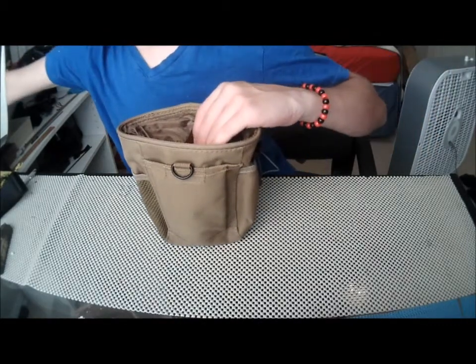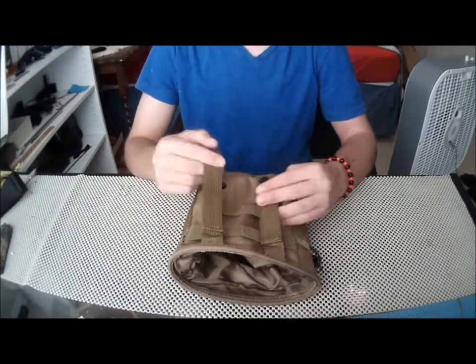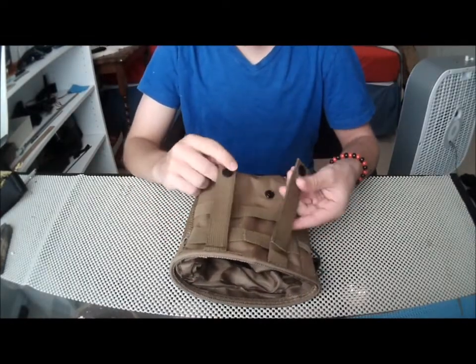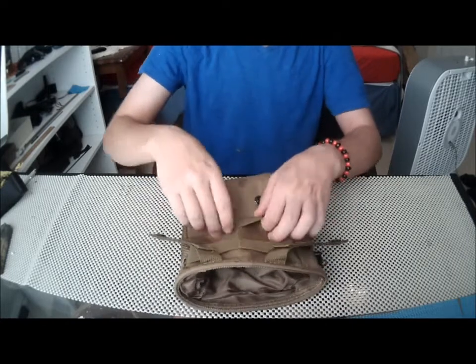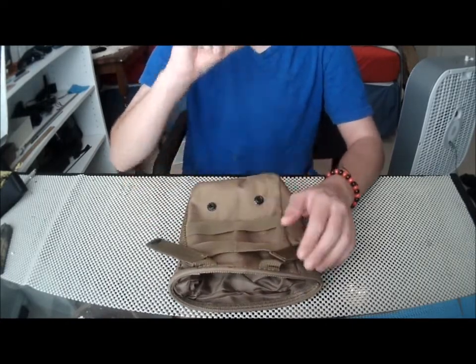Very, very good design. Obviously it has MOLLE on the back — MOLLE webbing — it's very strong. The back part isn't very strong, but usually I never even use that.